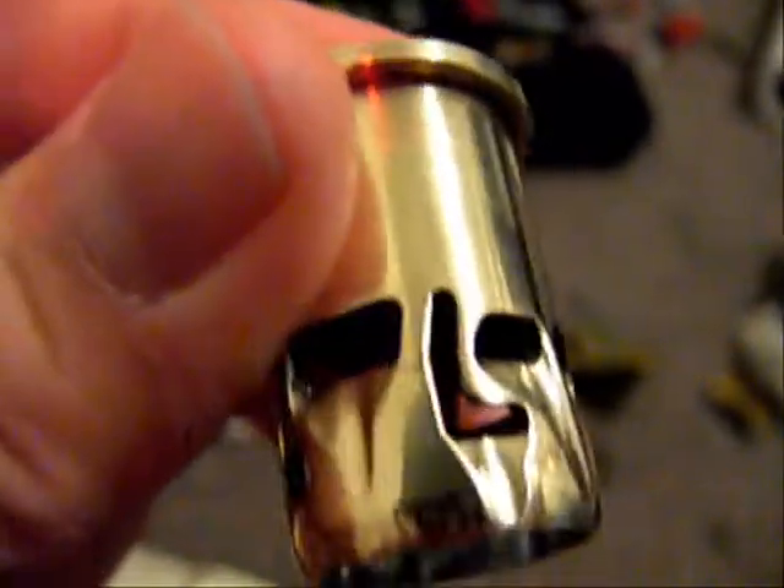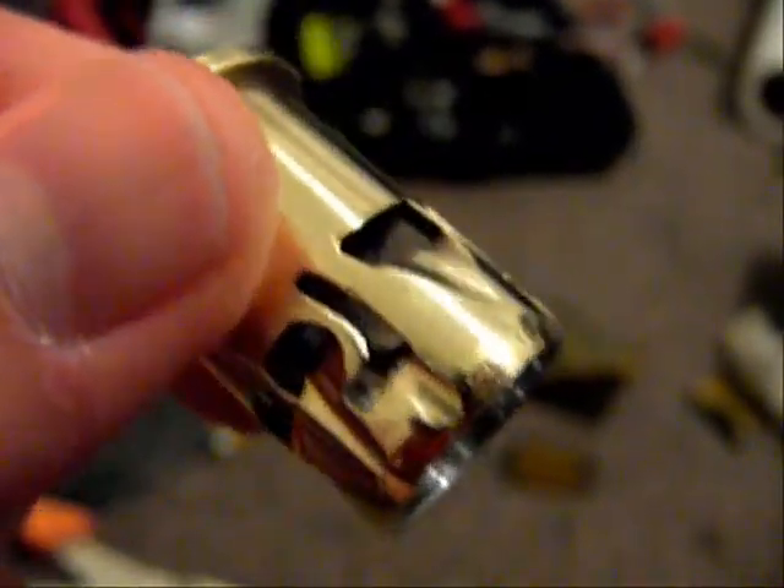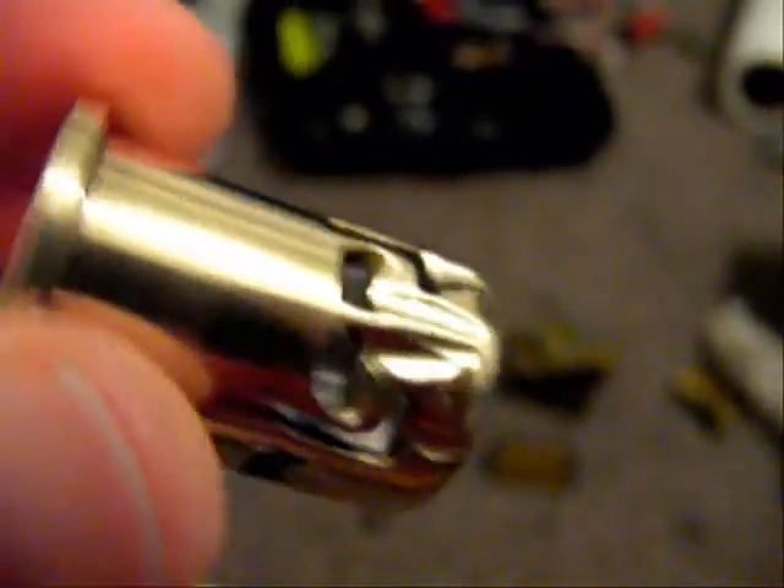I took it out and poured it a bit more, because last time I just did it lightly. Polished it using light sandpaper. That's the best I could do right now, as I don't have tools to make it more polished.